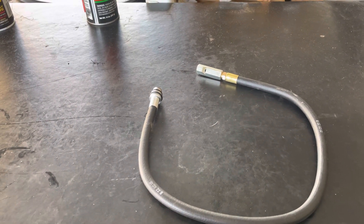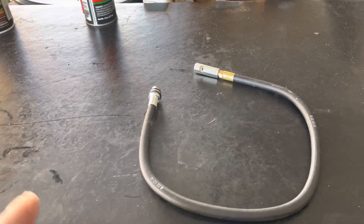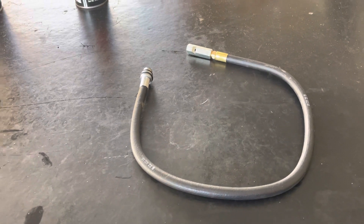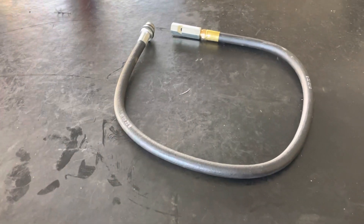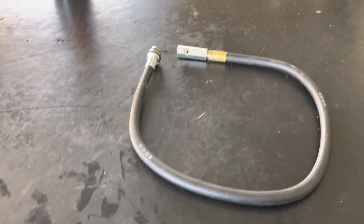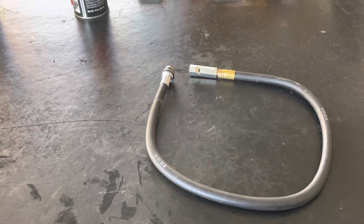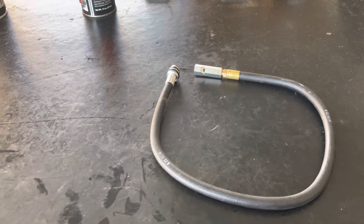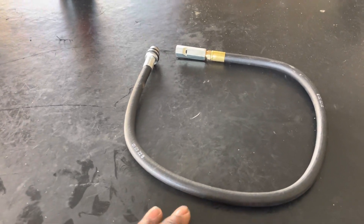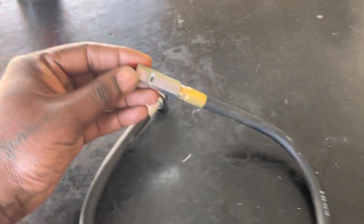The truck will not start if you don't have the engine in time with cylinder one being in top dead center on the compression stroke. So that's why I needed this tool — the easiest and most non-invasive way to do it in my experience is to use a whistle.